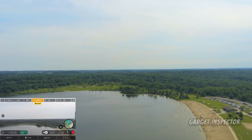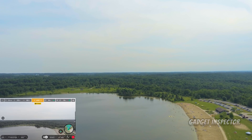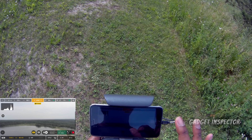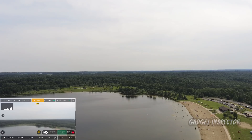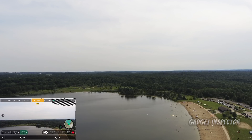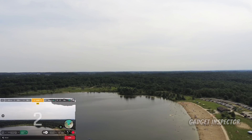What I'm going to do this time is switch the profile over to natural, turn on HDR — just like that — and we're going to do that same shot once more. 98 feet. Let's do it.